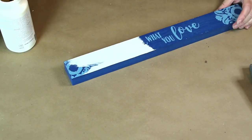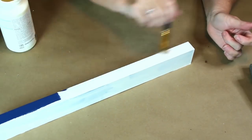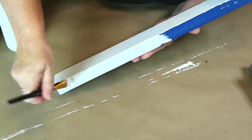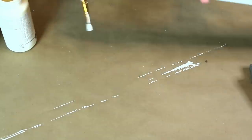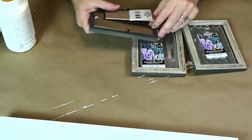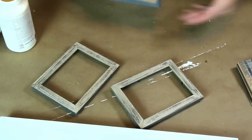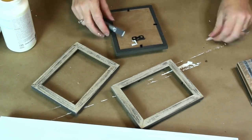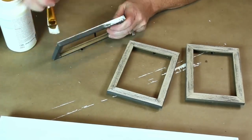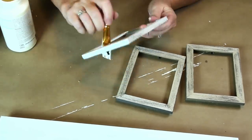First I'm going to paint my sign with my ivory chalk paint. I painted all sides and it took two coats to get a solid coverage. Now I'm going to paint my frames as well, so I'll remove the back. I will be hanging these frames to my sign, so I went ahead and popped off the stands.